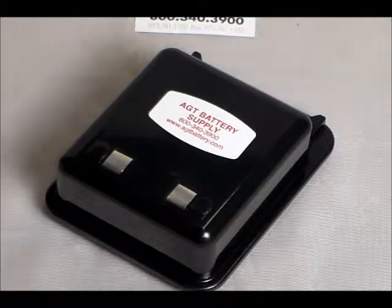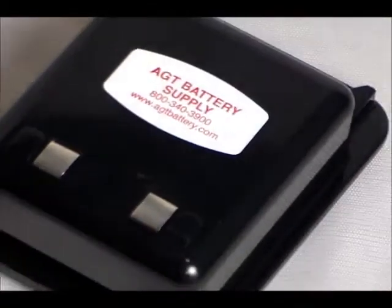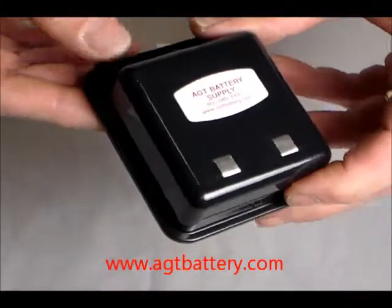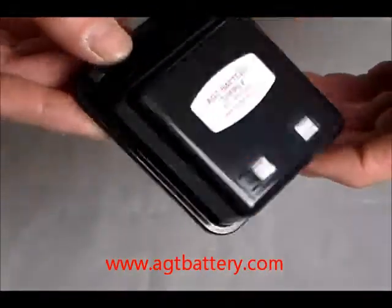Hi, AGT Battery Supply here. On display we have the Buller T3 generic battery replacement, equivalent to the replacement battery for the Buller T3 thermal imager camera. This is a generic, and it's in stock at AGT Battery Supply.